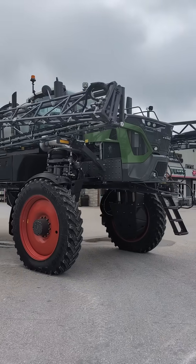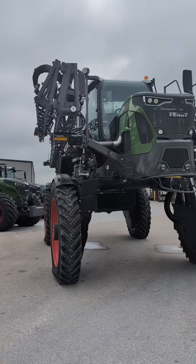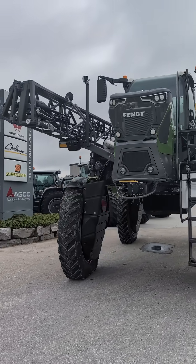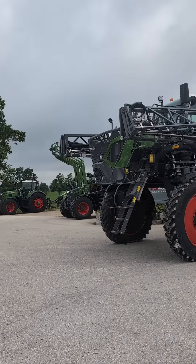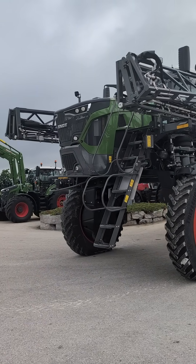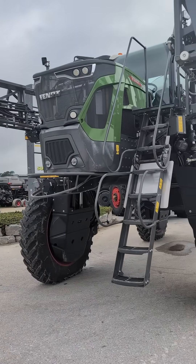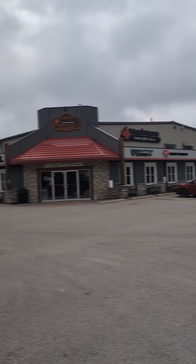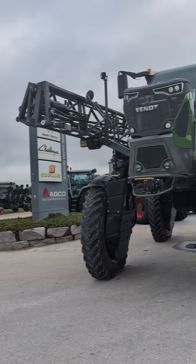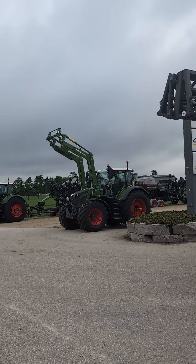If you are interested in trying the Rogator, please come on down. All three of these will be sitting right outside the shop. If you come and don't see them out in front of the showroom, they may be sitting to the right side of the building, past the parking lot on the other side. Thank you, have a good one.